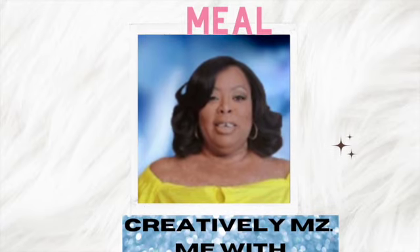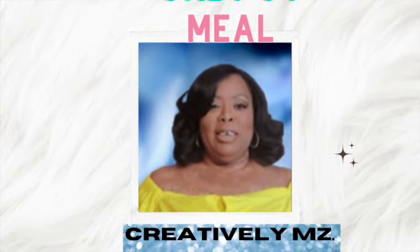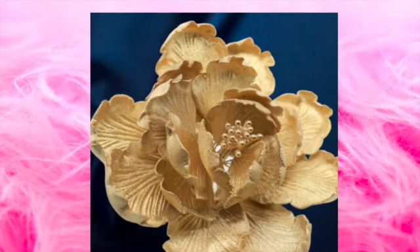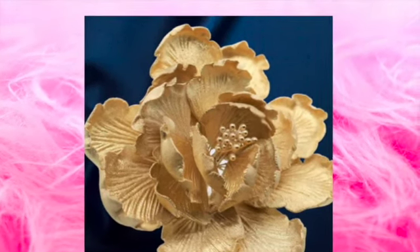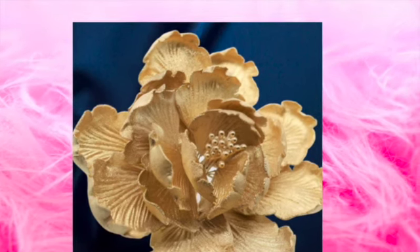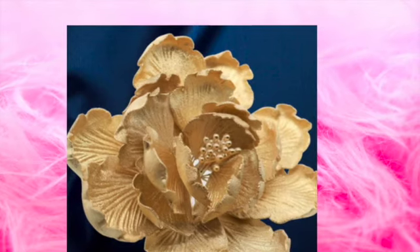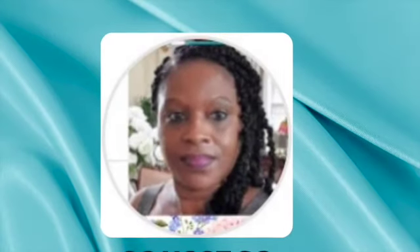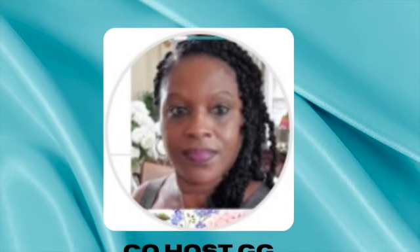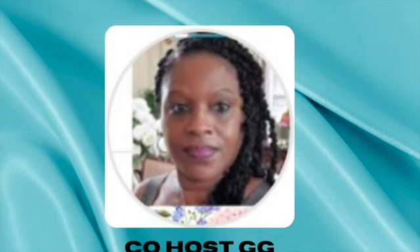Hello, this is Melissa from Buckeye Girls Reason Things. This is a collaboration with Creatively Miss Me with Stephanie and her co-host, the Grace Light DIY and Gigi's Fashion Love and Home Decor. At this challenge, I decided to do two crockpot recipes. You know I love my crockpot. One recipe has four ingredients and the other one has three.